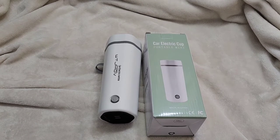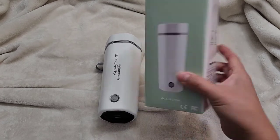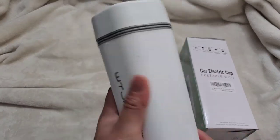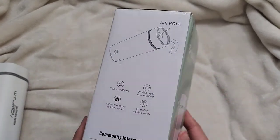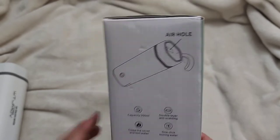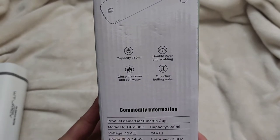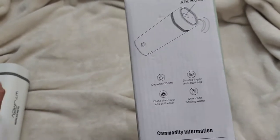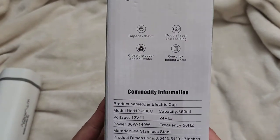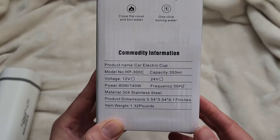This is an Amazon item review of a car electric cup portable mini water heater boiler. I already filled this one with water. You can see there's an air hole on top — that's for when you boil it. You can't drink out of that hole; it's only for letting steam out when you heat it up. It's a double-layered vacuum cup, so it's insulated. 350 milliliters — close the cover and boil water, one-click boiling.